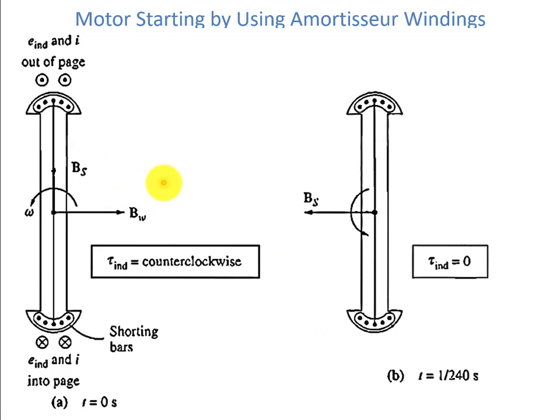With the amortisseur winding connected to the rotor, in this method we don't have to reduce the frequency or apply any other motor to rotate it. Suppose we have BW, the magnetic field of the damper winding, and BS is the stator field. Initially we have not applied the rotor field current. We can see that the induced voltage is out of the page on one side and into the page on the other, these being the shorting bars on the rotor. There will be a counter-clockwise torque because the torque is BW cross product with BS.